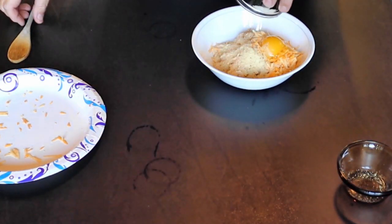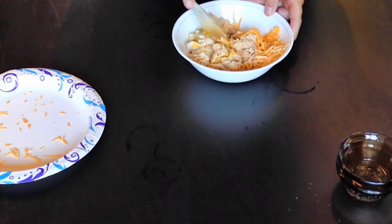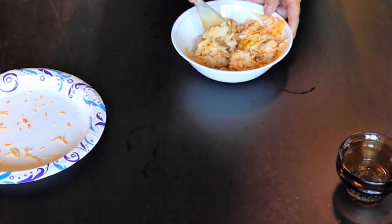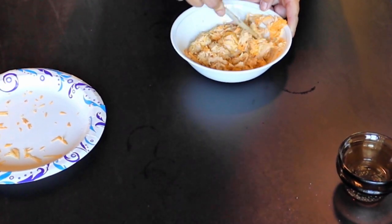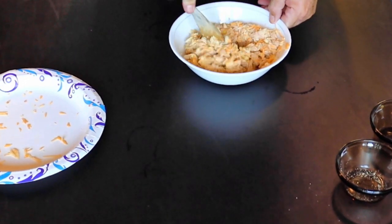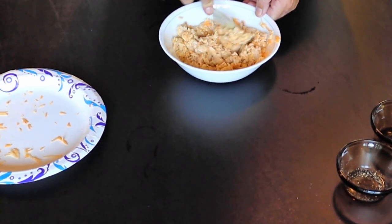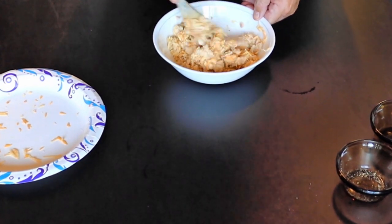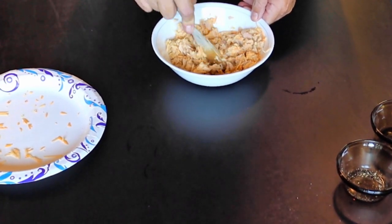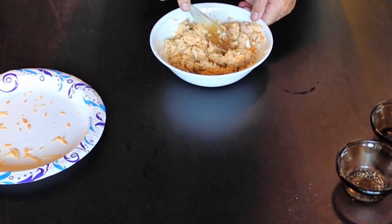Get everything in there and throw it right in. Just get your mixing going. It's got to be quick and easy for me because my time is limited. This makes up like a batter almost. I like to break those chunks of tuna up a little bit. Sometimes you might have to add a little almond flour to get it to the consistency you want. Just experiment and make it yours. The way to tell if you've got it pretty close is if you can make a patty out of it and hold it together.